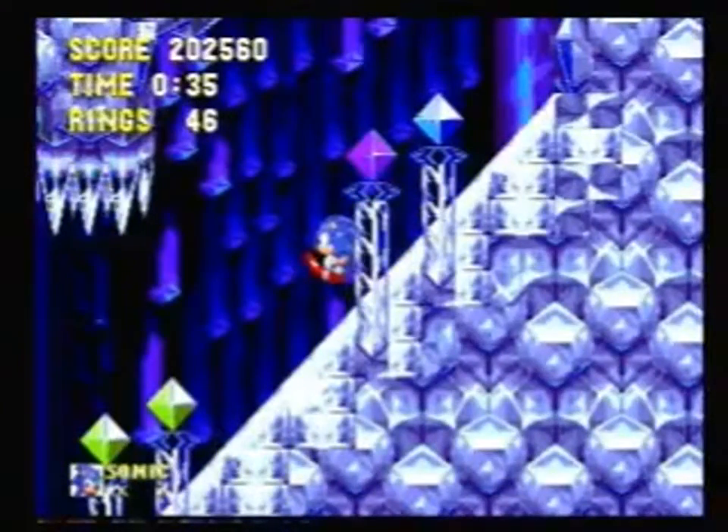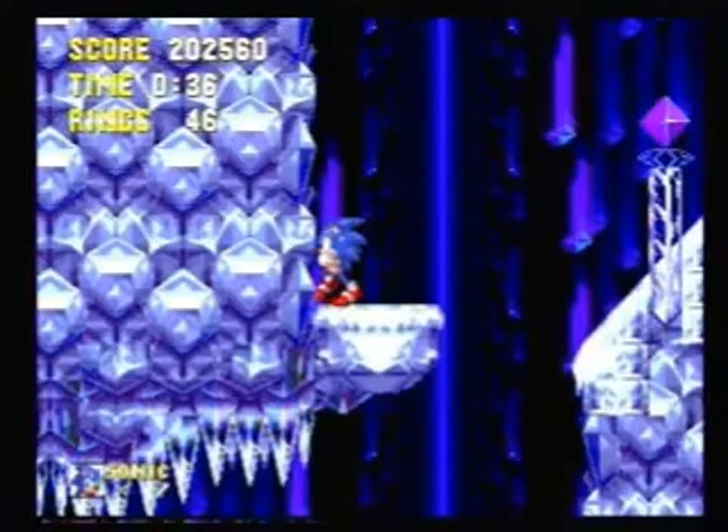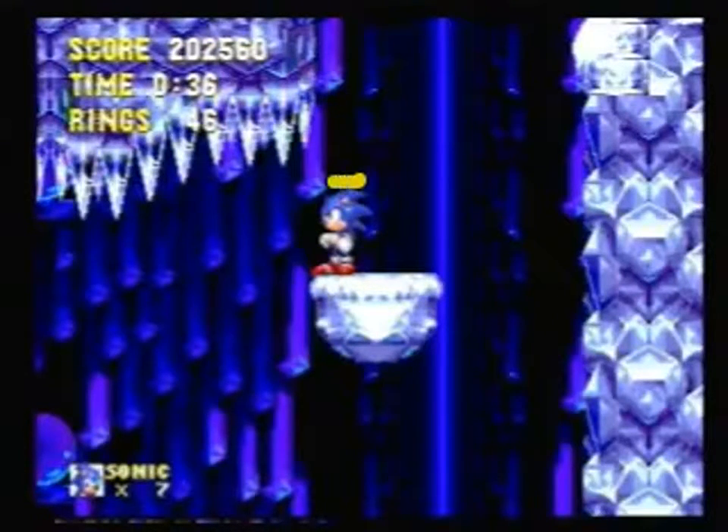We're going to jump off this ramp and land on this platform. What we're going to do is try and pause the game such that the very top of Sonic's head roughly lines up with the point of the spikes here. Now, there are actually three frames this works on — one either side of this one: one here and one here.